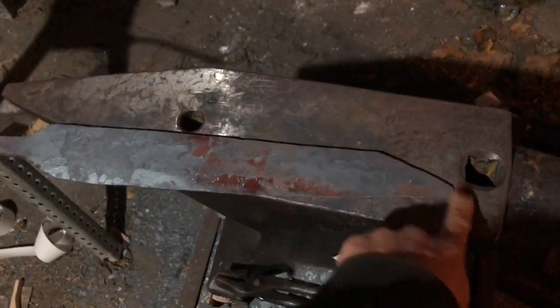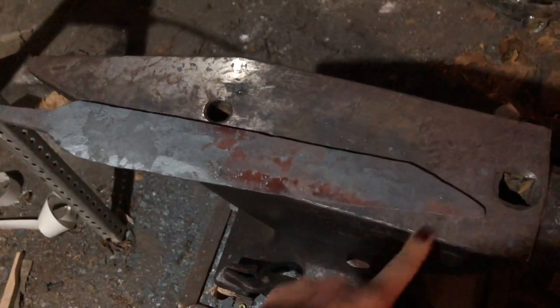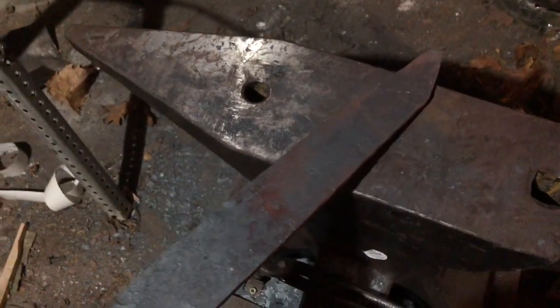I thought about putting a false edge on that, but I don't think I will because it's not really necessary. Anyway, I'm going to go to the angle grinder and start grinding.